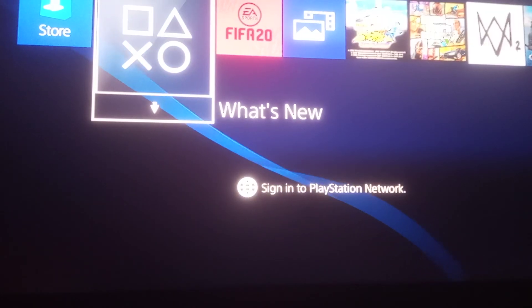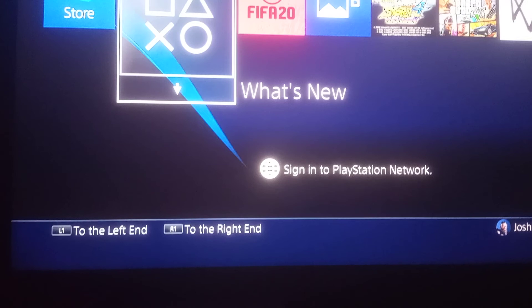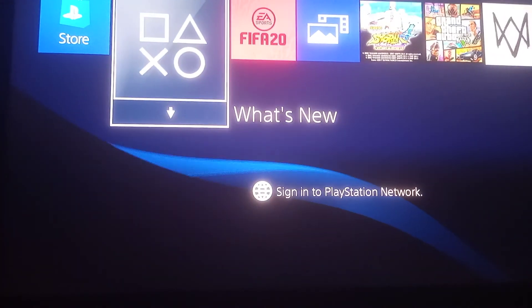So basically just connect your pad and your USB to the PS4, then press the power button. It will give you the option whether to create a new user or to log in to the previous users.